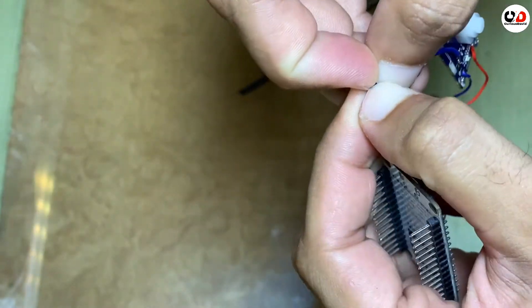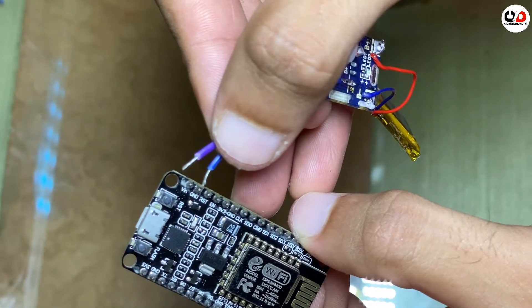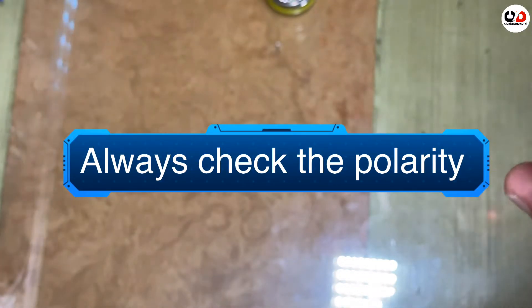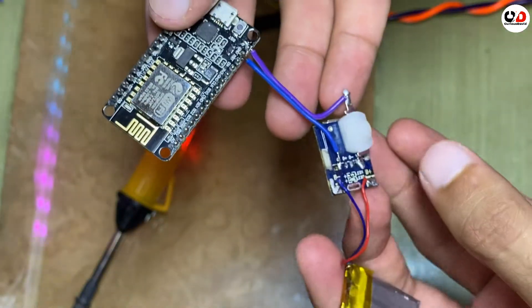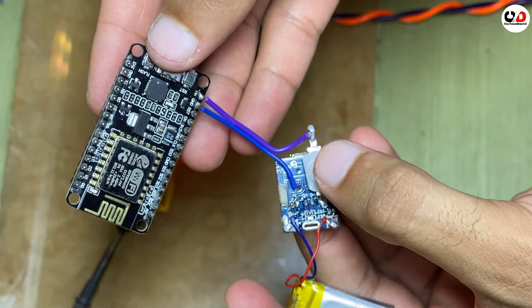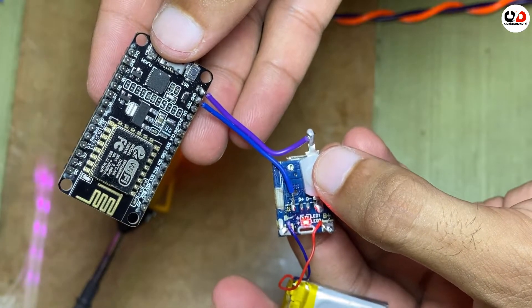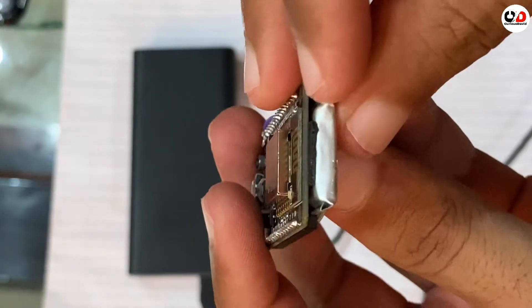This is the wire you have to connect to the WiFi module. I will connect the purple wire to VIN and the blue wire to ground. Always check the polarity first before connecting or before turning the circuit on. Now I have connected the whole circuit together. Let's find out whether it is working or not. I pressed the button and the boost converter is now on.